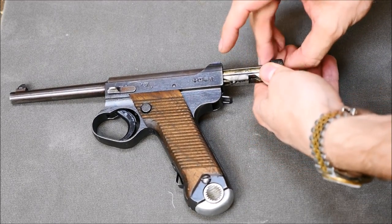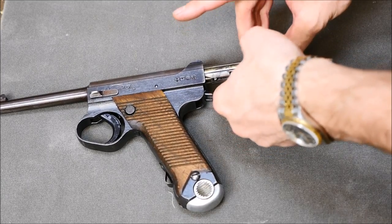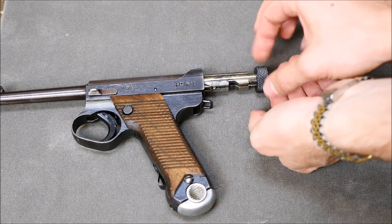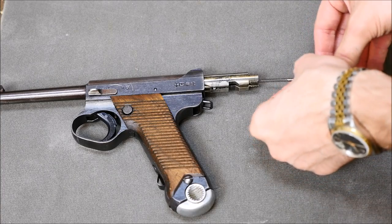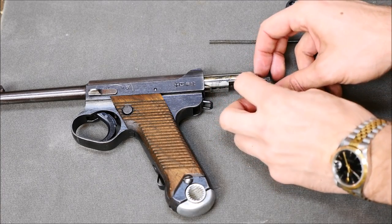To start the field strip, just lock the bolt to the rear, press the firing pin extension on the back of the bolt, and rotate the cocking knob counter-clockwise until it comes off. Once you've got that off, you can remove the firing pin extension and spring, as well as the actual firing pin.